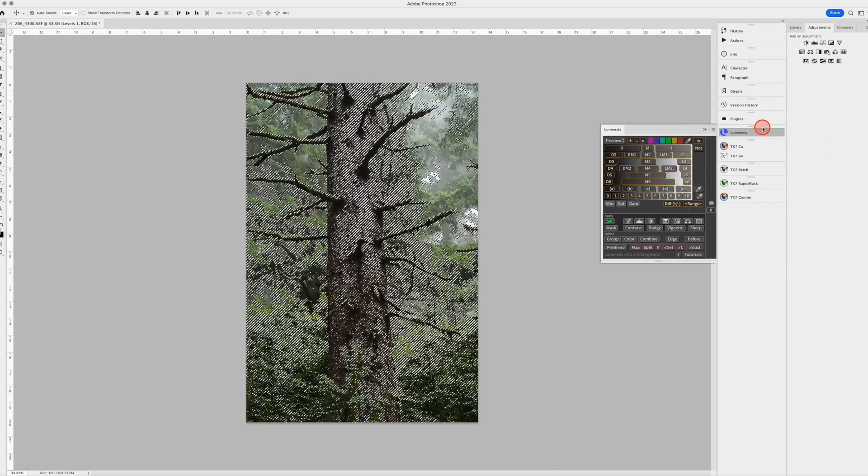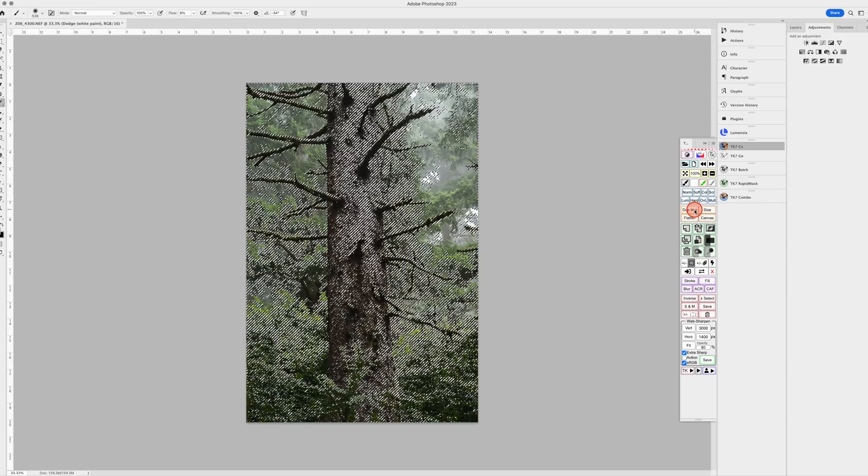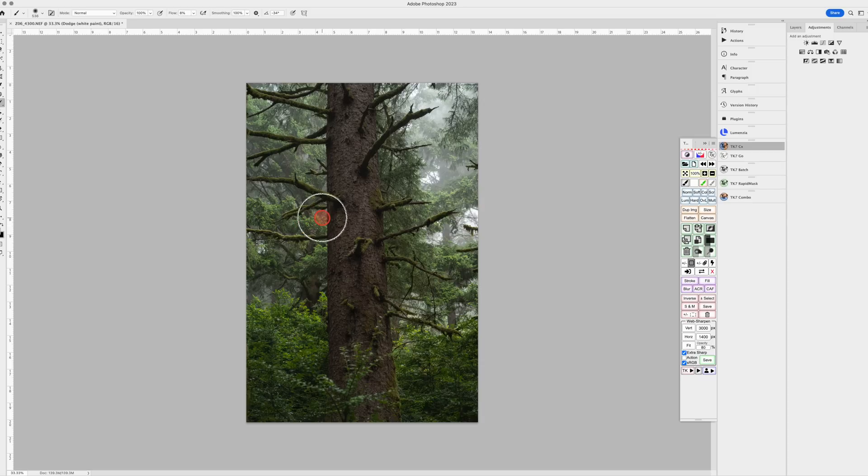I'm going to pick a dodge tool and hit Command H to get rid of the marching ants. You'll notice the red dotted line in the panel — that means the mask is active. I'll make a nice brush with zero hardness, make sure we're on white, and bring the flow down to five or six percent. Then we're just going to start painting that area in — basically brightening up those midtones in the background. We can do it back here as well, since there was some nice fog there. Why not enhance that a little bit?